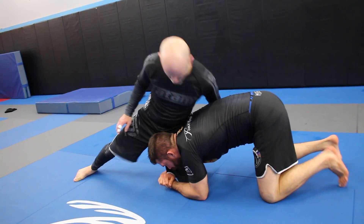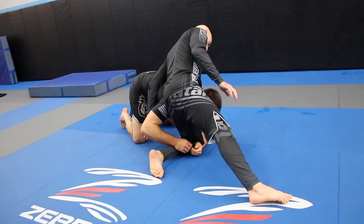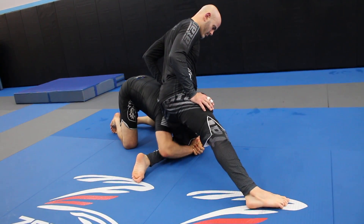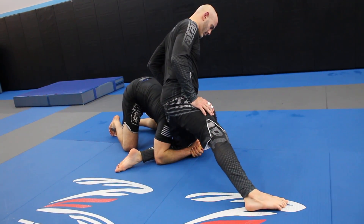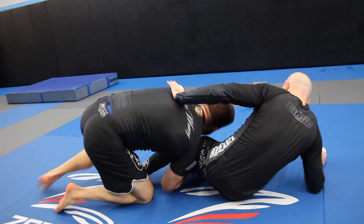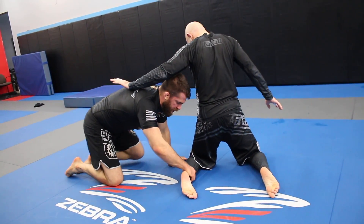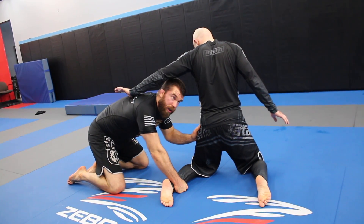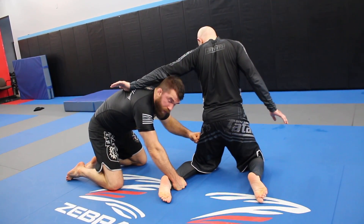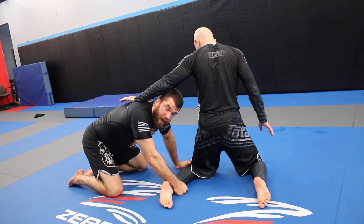If I try to circle right now, he can circle with me. So what I'm going to do — watch this leg — I've got a gable grip on my hands. I'm going to take my elbow and go down to the ground, and then I can lock his leg in place. From here, I get on my toes and drive into his thigh. I'm putting a ton of pressure with my shoulder against the thigh. Also significant: I have my head down, so I'm not in danger of being kimura'd or choked immediately.